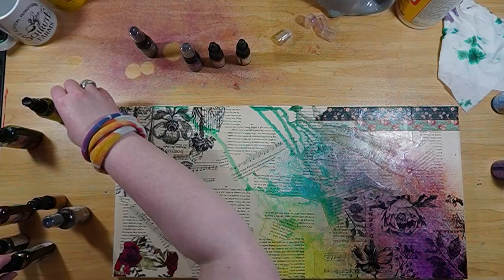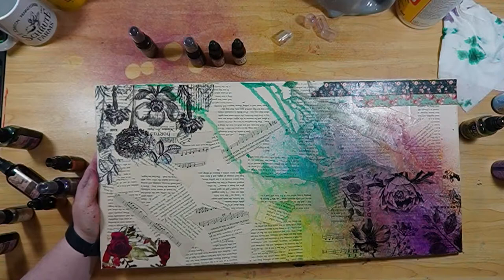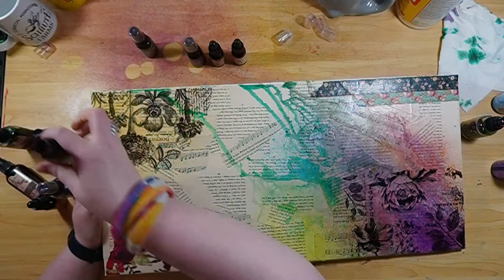Now we're going to move on to the darker side of life, where things aren't so bright and pretty — a little more gloomy and dark. We're going to start off with just a little bit of water to get the canvas slightly damp so things have somewhere to start moving. We're starting off with a lighter tan color, then adding a little yellow, and starting to build up some color.